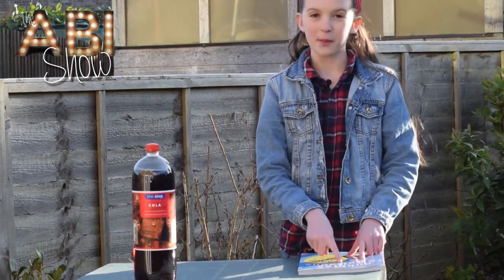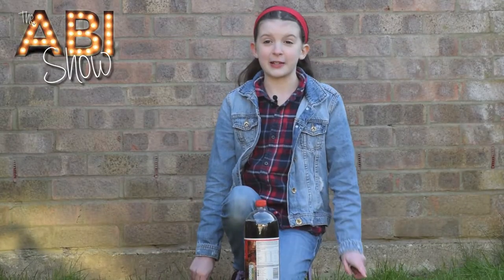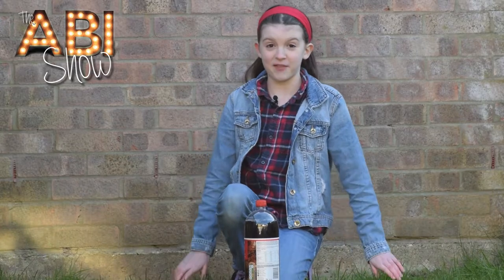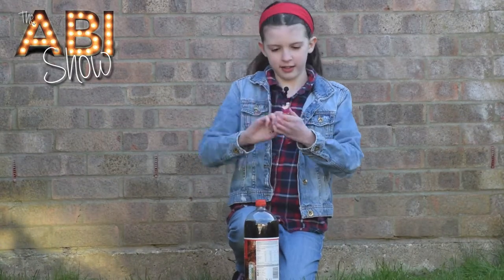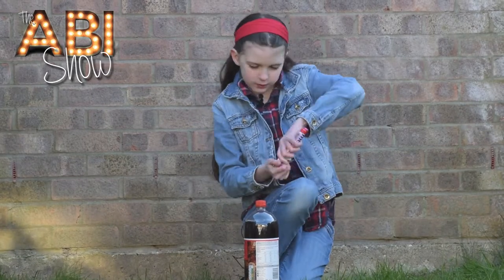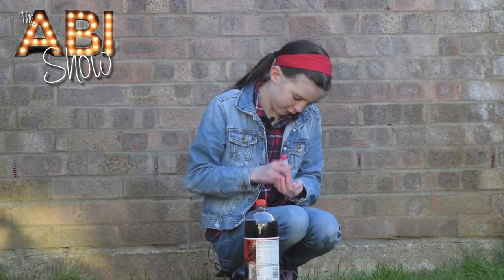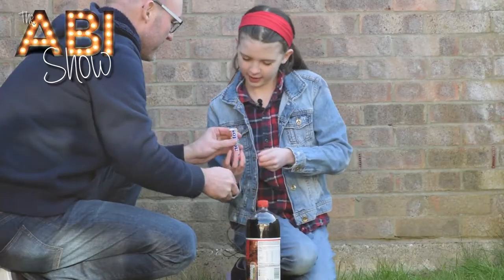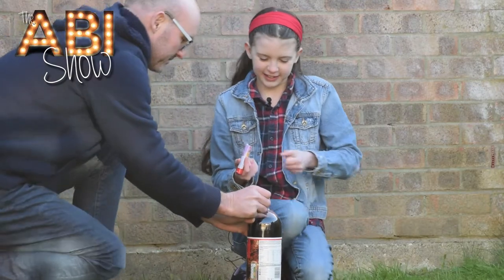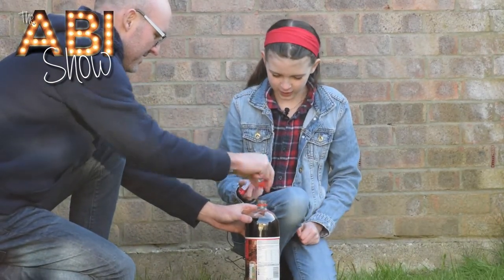I'll just put the book away so it doesn't get messy when I do this. The reason I chose this experiment is because it's going to get messy. Let's go - five, six - okay, ready - three, two, one!